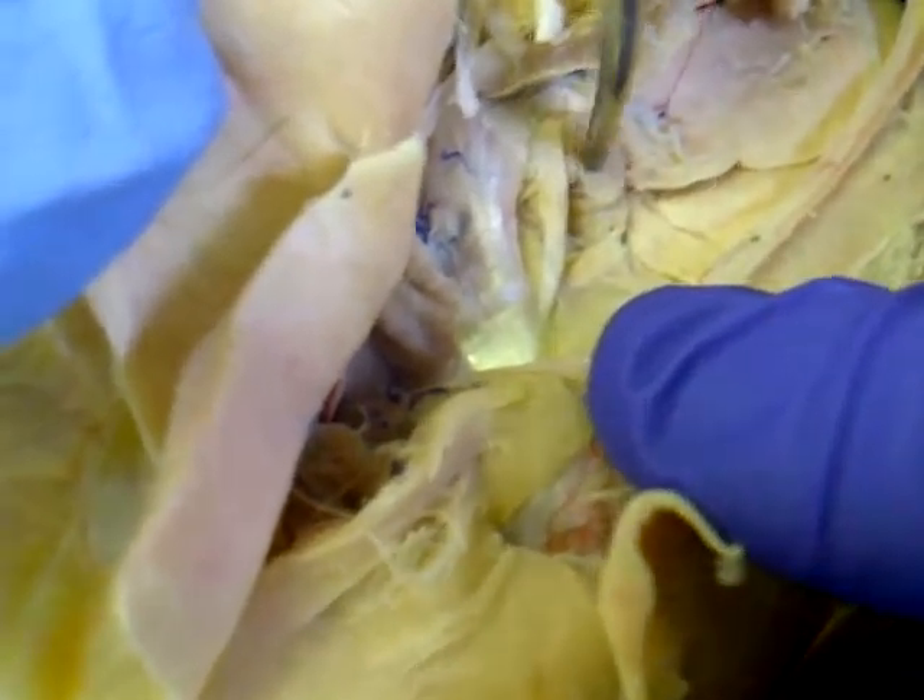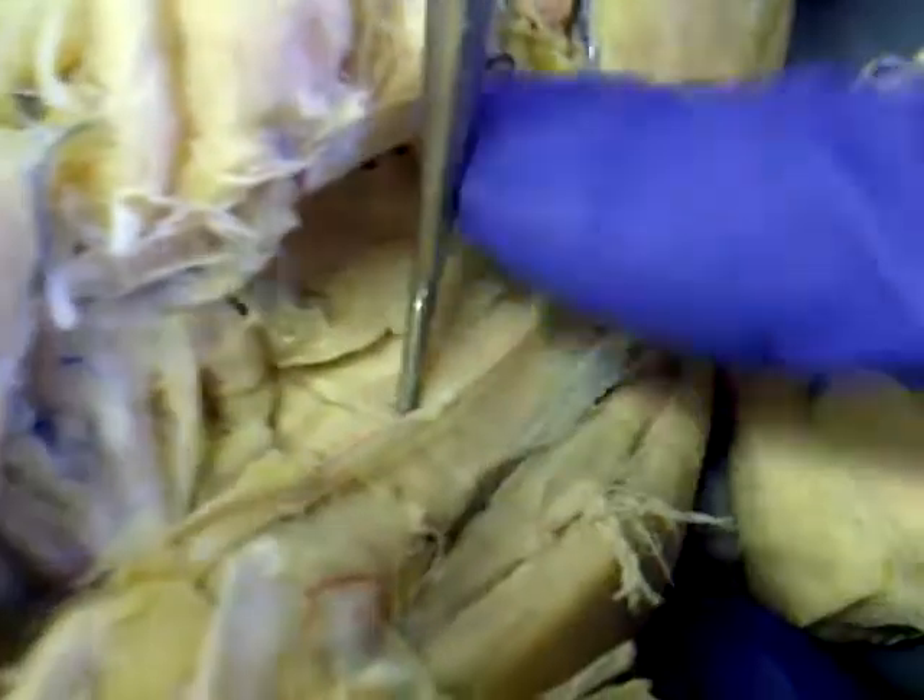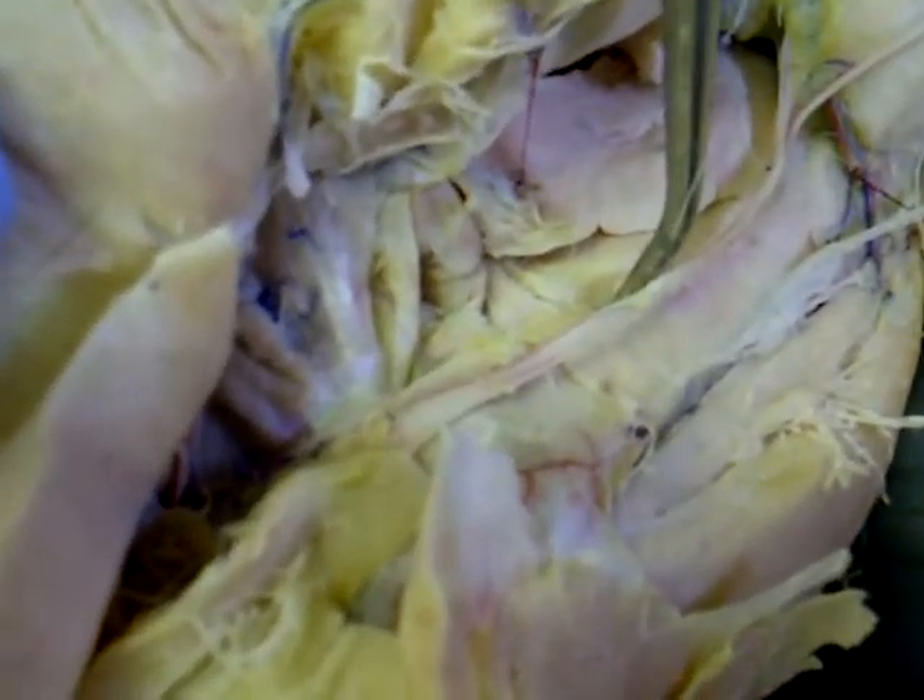And the fourth one is obturator externus. Right here you have the adductor longus — the muscle that the sciatic nerve is laying under. And then you have adductor magnus.